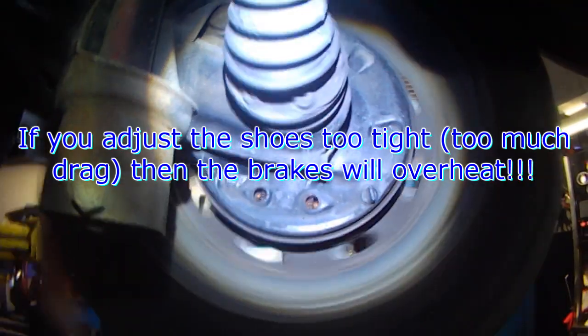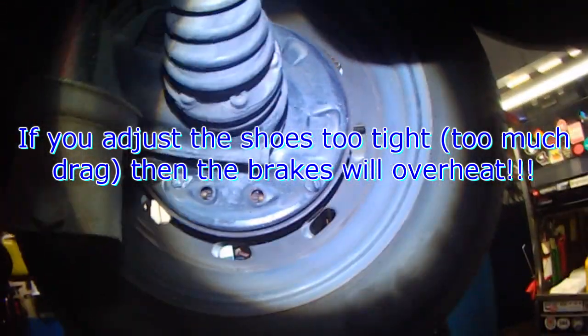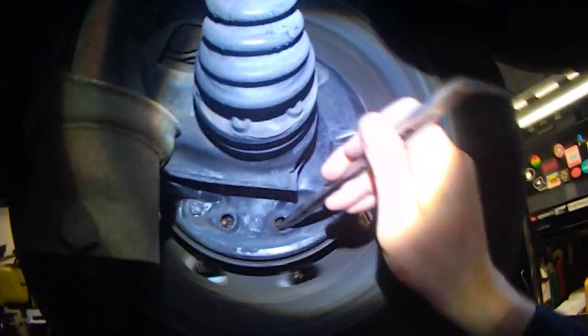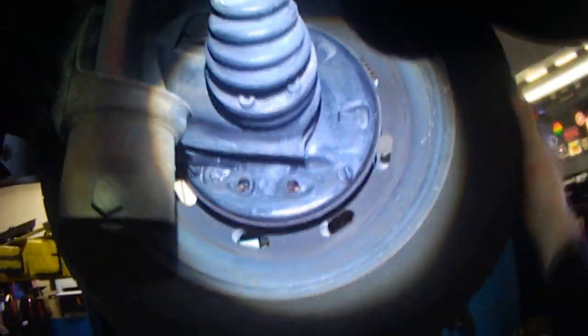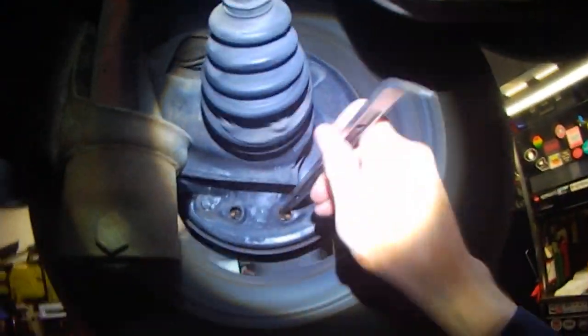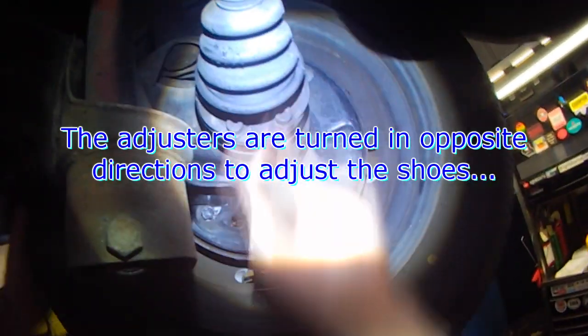And that's it — you can see the wheel is still free, but any further adjustment will cause the wheel to lock, and that's obviously too tight. So you just want to get a little bit of contact. Same on this side — you just have to remember which way to turn it.